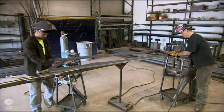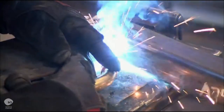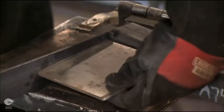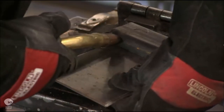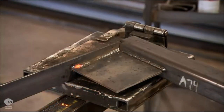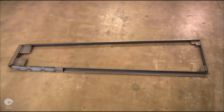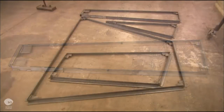The factory builds the wall structure out of thick steel bars. Workers weld them into frames. Each frame will hold a panel that's one portion of the wall face. They reinforce the corners of the frame with gusset plates. Each frame is a distinct size and shape.